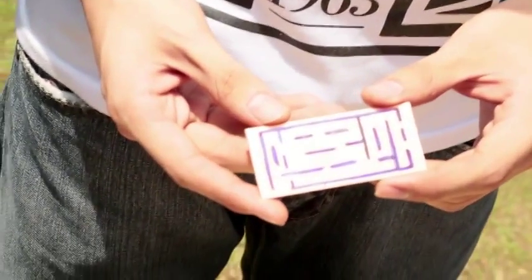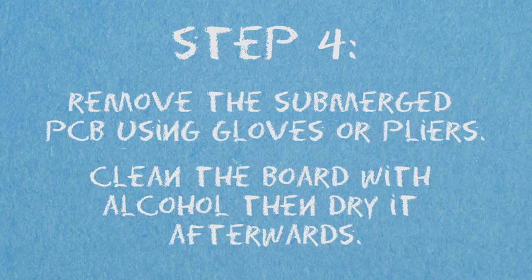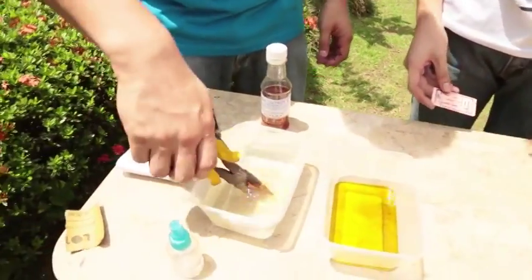Submerge the PCB with the layout into the ferric chloride — you don't need much, just enough to have it submerged. Agitating the solution takes about five to ten minutes of continuously shaking the container until the unwanted copper is completely removed. Before taking the board out of the ferric chloride, make sure you're wearing gloves or using equipment to avoid touching it, as prolonged exposure can cause skin diseases — it's acidic, so you don't want it on your skin too long. If you don't have gloves, you can use pliers, then wash it in running water.